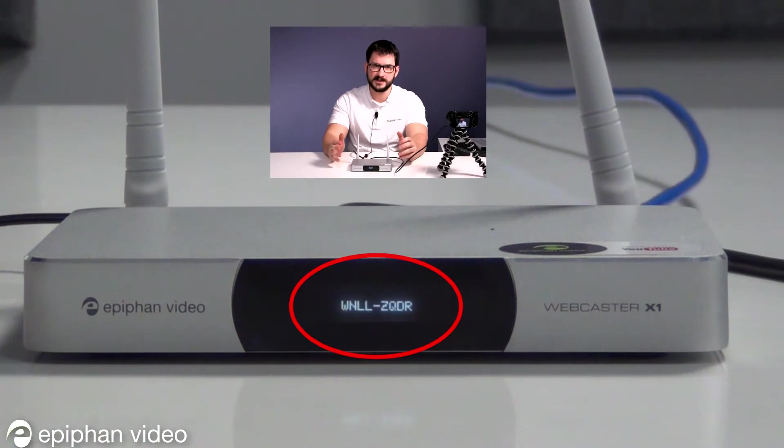Note that Webcaster X1 needs to be able to talk to YouTube to generate a code, so if you don't see a code appear, check your internet connection.